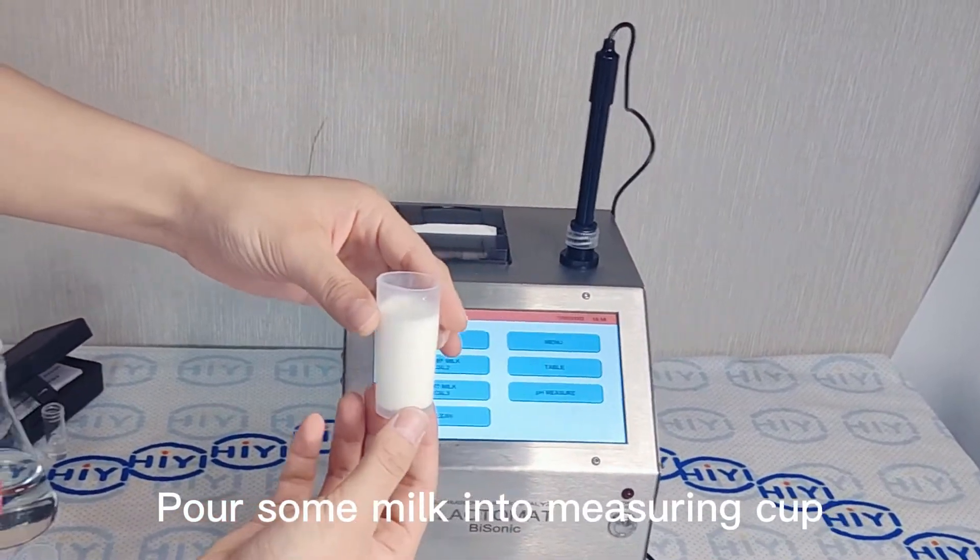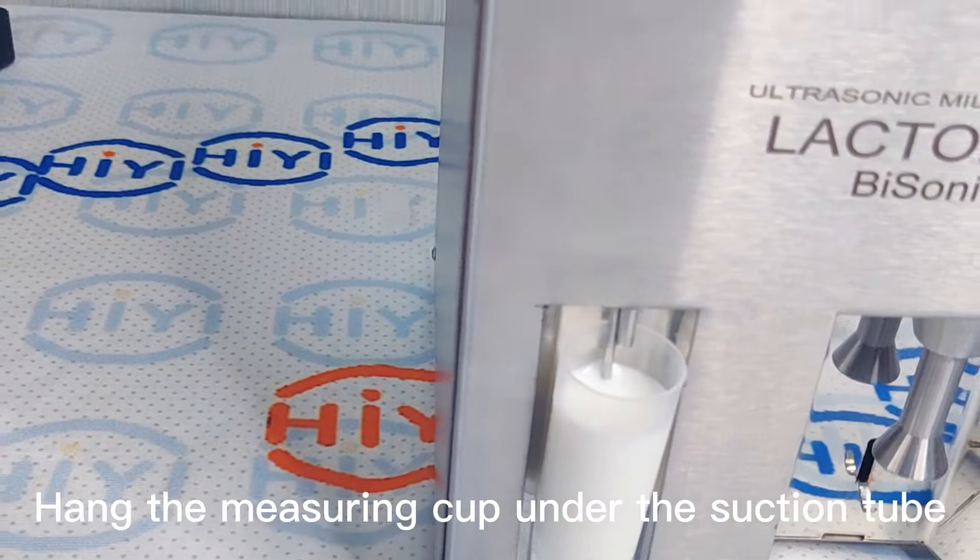Pour some milk into the measuring cup. Hold the measuring cup under the suction tube.